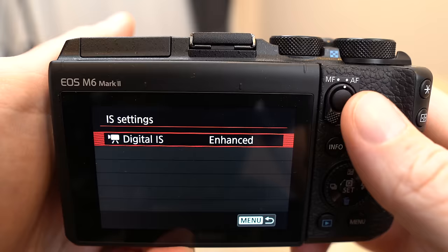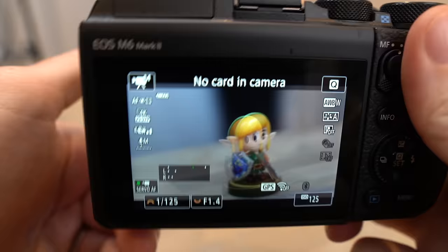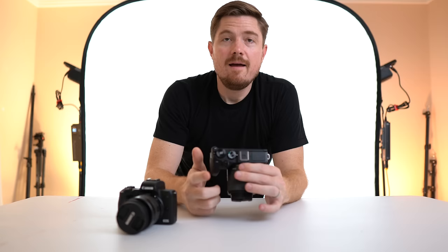The M6 Mark II has improved digital image stabilization. The M50 also had digital image stabilization but it was a little wobbly and cropping into 1080p — I never found I really used it much. The digital image stabilization on the M6 Mark II, especially the enhanced version, is really stable. If you're shooting a quick selfie-style video with a nice wide angle 11-22mm lens, that enhanced image stabilization is like gimbal-level stable.